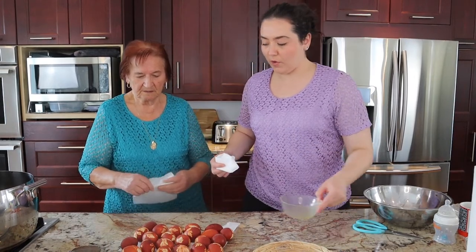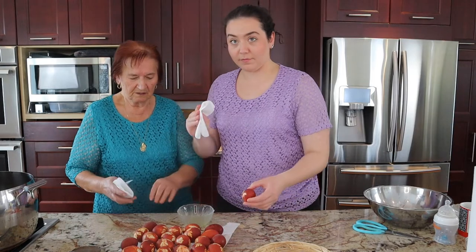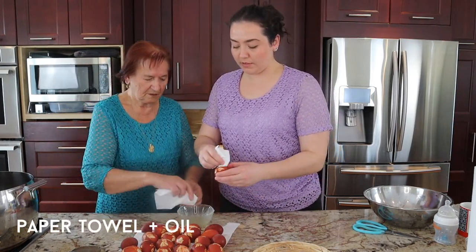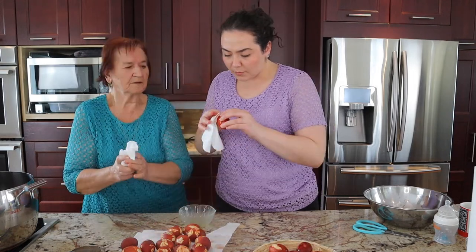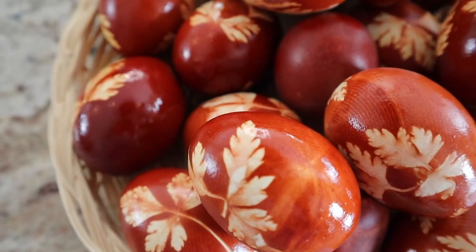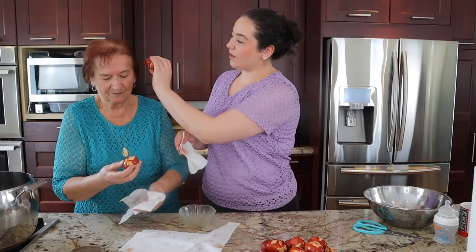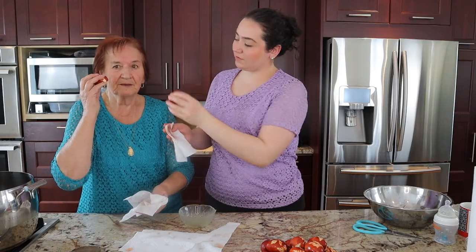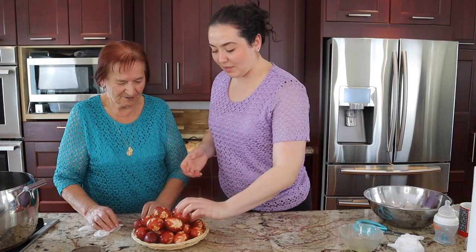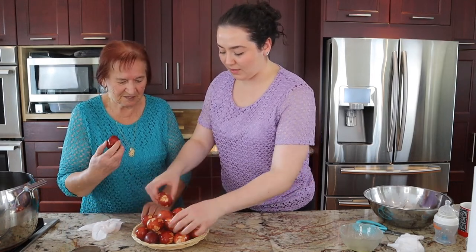Now for the finishing touch. Once all the peels are off — paper towel, a little bit of oil, and you're just going to shine them up. A little parsley left for color on this one — it's like stuck. Oh, it looks like wood! See? That's beautiful. It matches your hair.